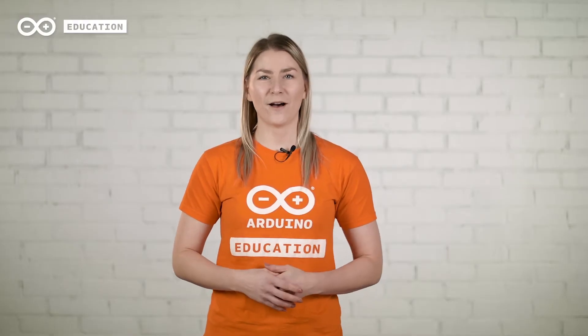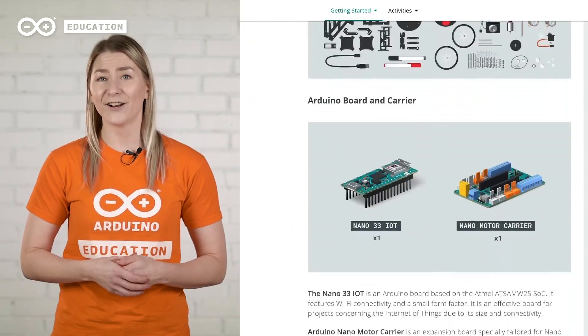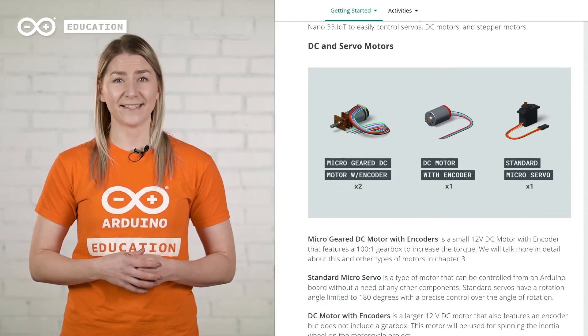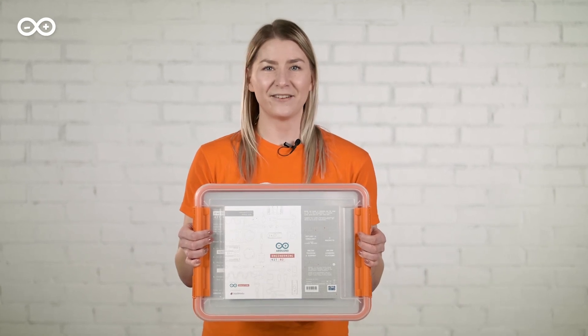Together with the toolbox, you have access to an online platform containing learning materials with getting started guides, step-by-step instructions, lessons, and project activities. Bring project-based learning to your engineering lab with the Arduino Engineering Kit Rev2.